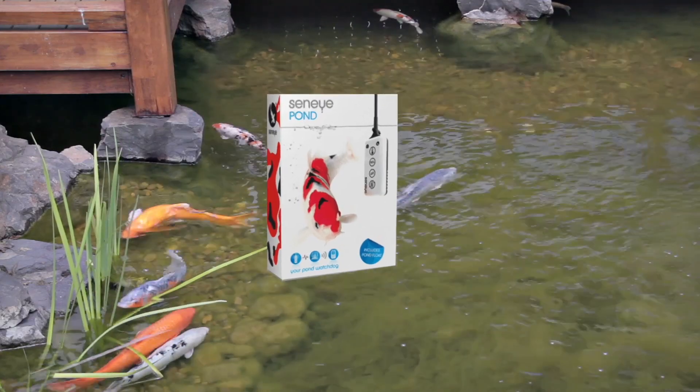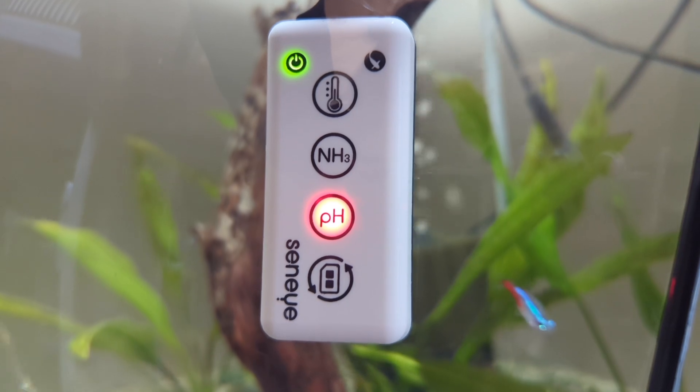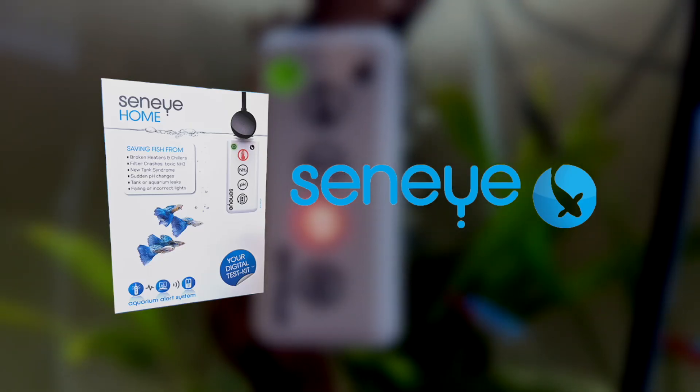So if you want a user-friendly monitoring system that you can rely on, look no further than the Senai Home Aquarium Alert System. Have a great day.